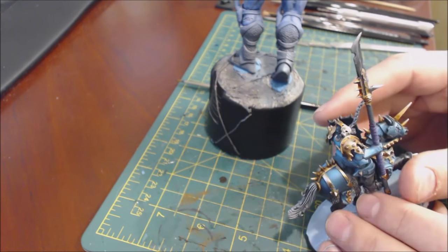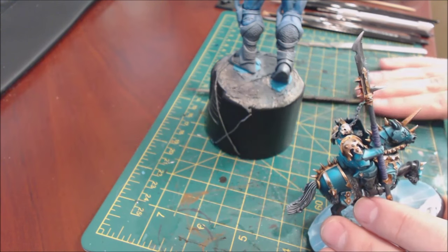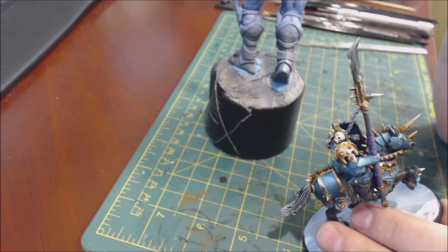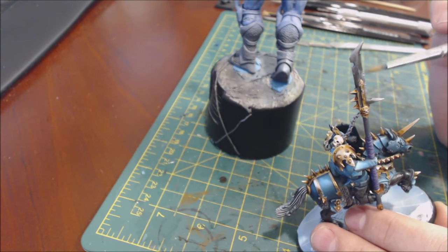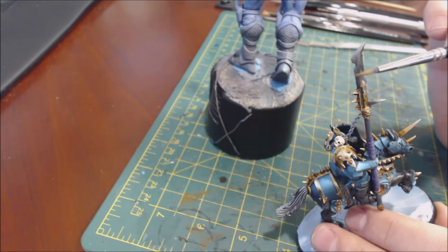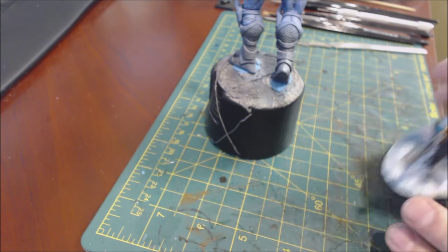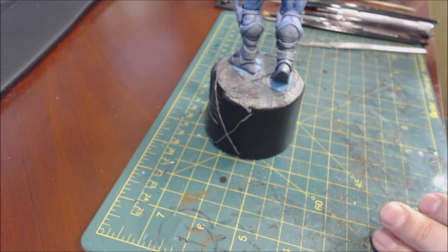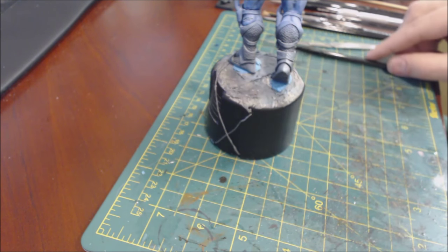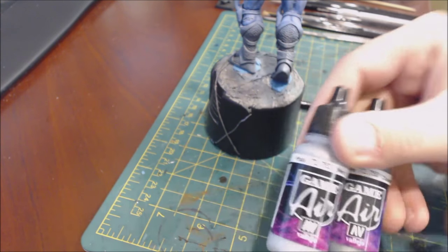What we're going to talk about today is doing something like this - using the techniques of non-metallic metal but simpler and faster, applied on regular steel. You can see here I've used the same technique as non-metallic metal with extreme highlights, pushing it up and down with washes. The goal is to make metal look more realistic without driving ourselves insane doing full non-metallic metal.